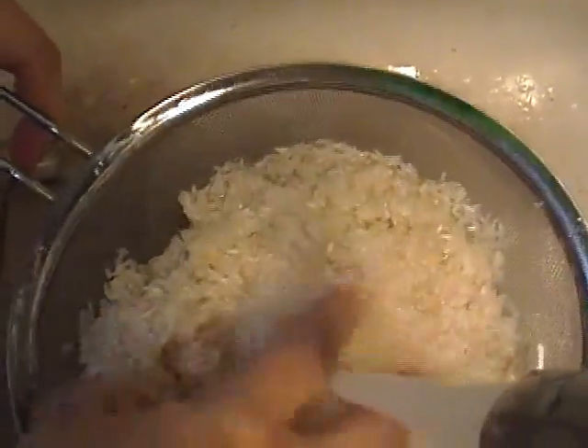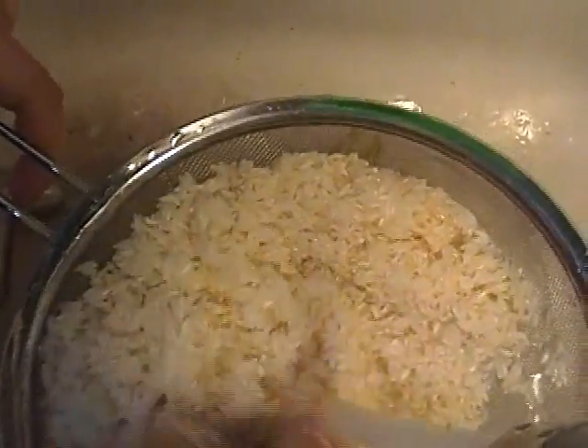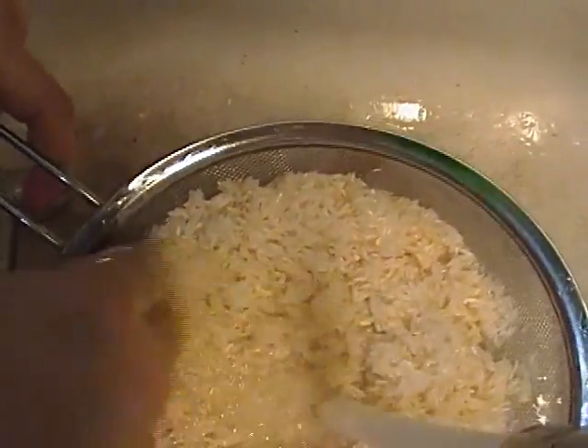It's been cleaned in the process, but it's nice to just go through it. And if you see anything hinky, you can just pull it out.